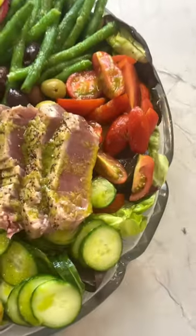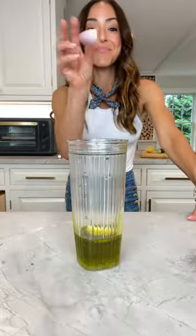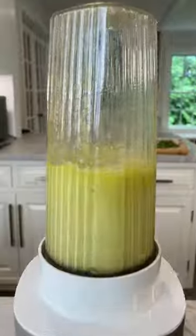Salad niçoise for dinner. It's not traditional, but it's good. Start with a fresh vin made of olive oil, lemon juice, shallot, basil, salt. That's it.